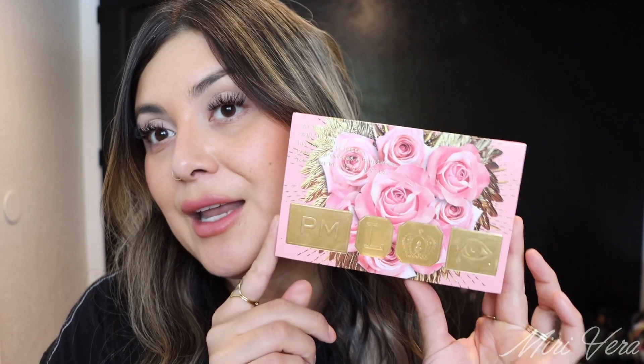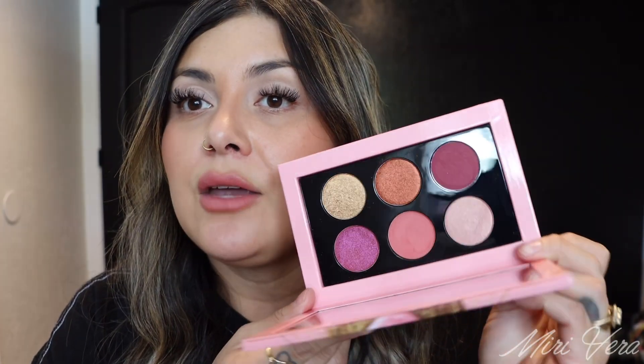For today, we're going to start with the six-pan palettes. This is the very first six-pan palette I purchased from Pat McGrath — it is the Mothership Rose Decadence. I actually purchased this on sale, so I did not get it when it first came out. There it is. So let's get started with an eye look, shall we?